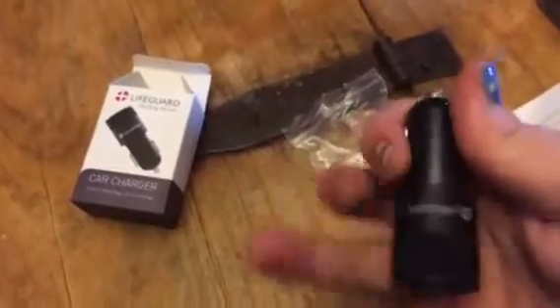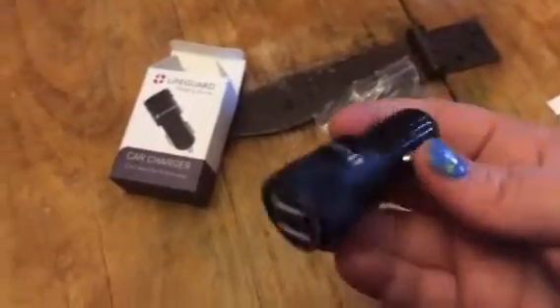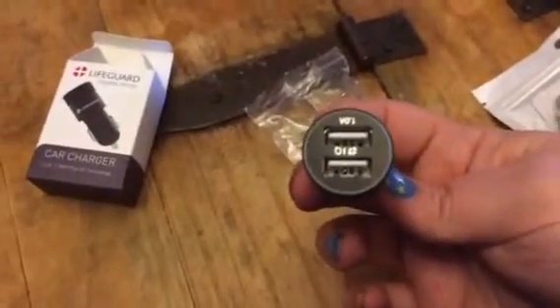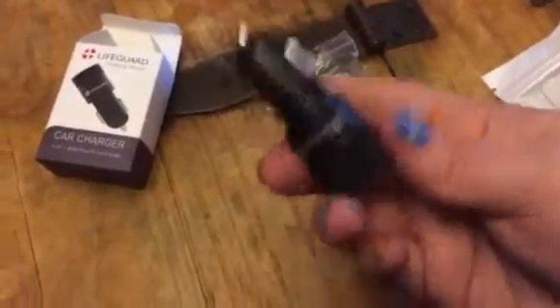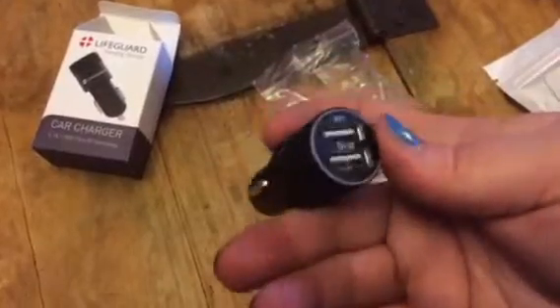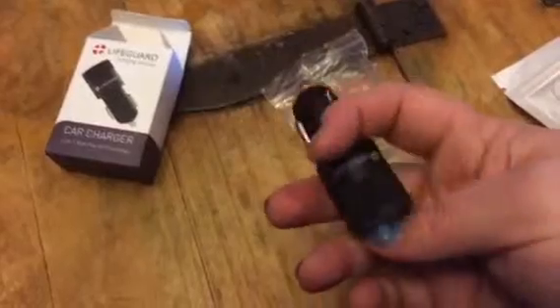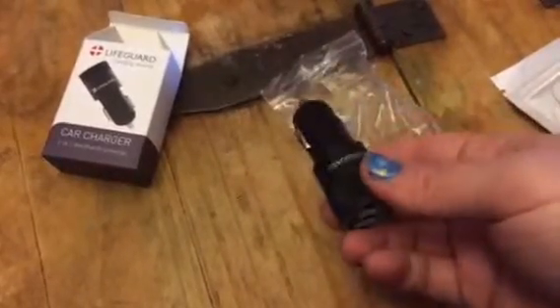So they don't break or quit working on you. This is just a car charger. It's USB. You can do two items. You just plug it into your outlet in your vehicle and then you can plug your USB cables into this and charge your devices right in your vehicle.